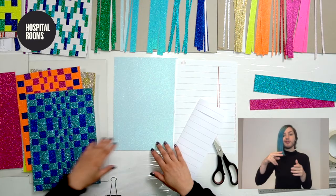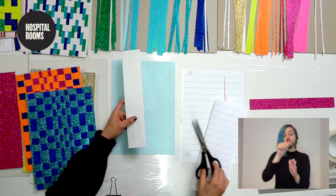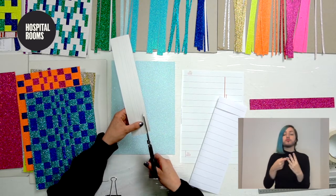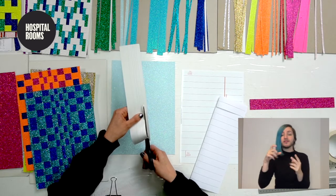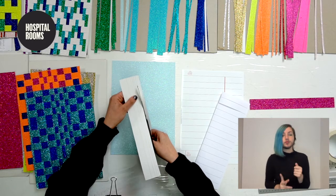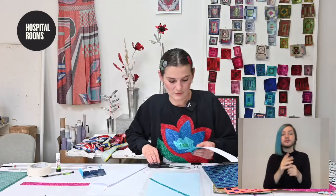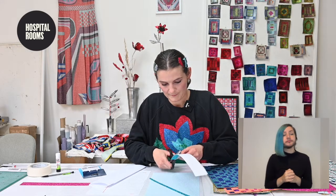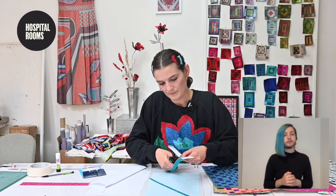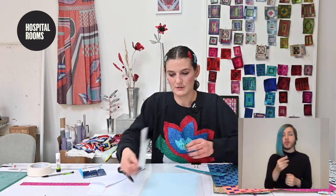With the strips, you might be given loads already, but if not, simply draw them onto the back of a glitter paper using a ruler. We're doing them in one centimeter, 0.5 centimeter, and two centimeter strips — those are the different dimensions we're working with today. Just cut straight along the drawn lines. That one's a one centimeter strip, and here's a two centimeter strip.